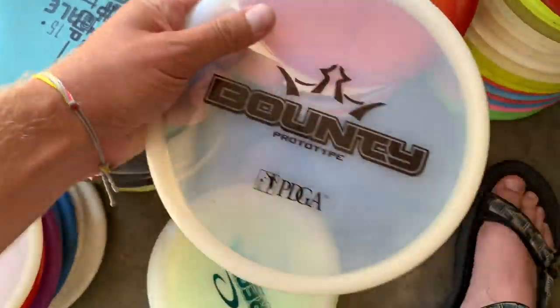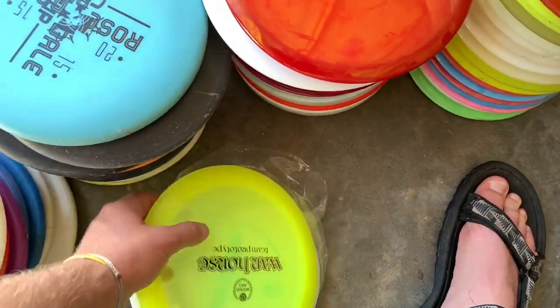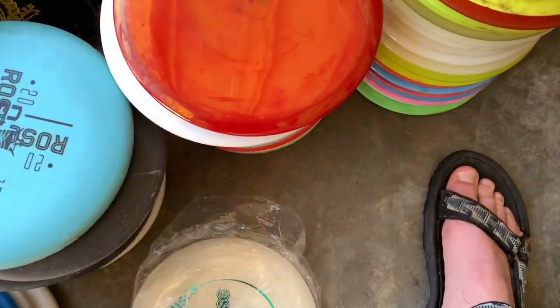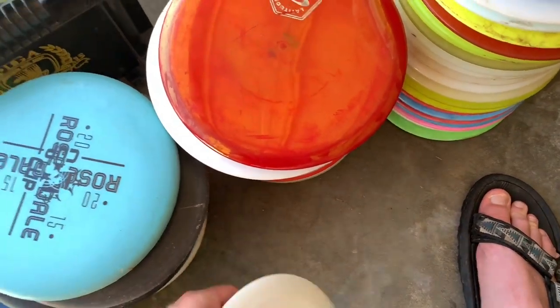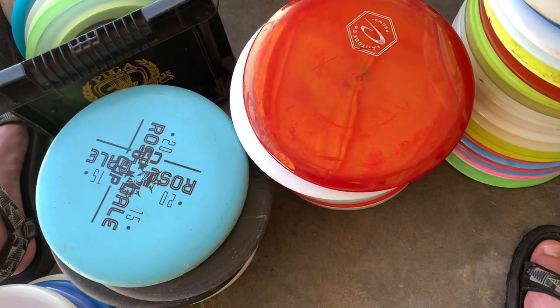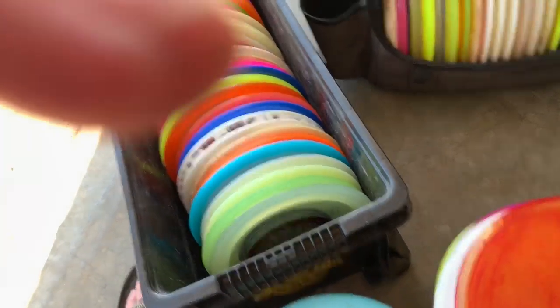Got a sweet Bounty Recoil prototype. Gotta have the War Horse team prototype — that one's nice, really overstable. Brian Shintaku hooked me up with those. And a prototype Raider — this thing is juicy, man. I've just kind of been holding on to it. I've had a couple people ask about it.